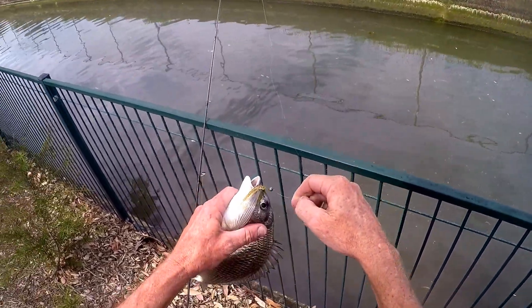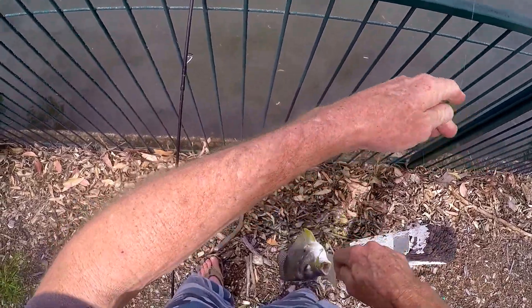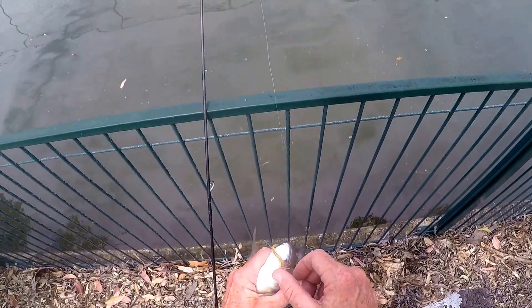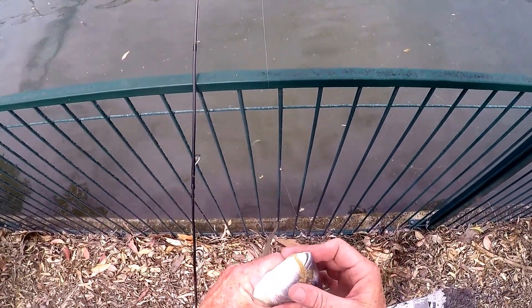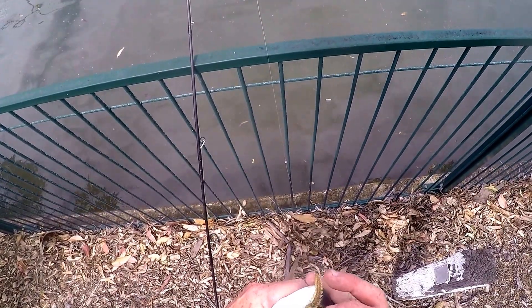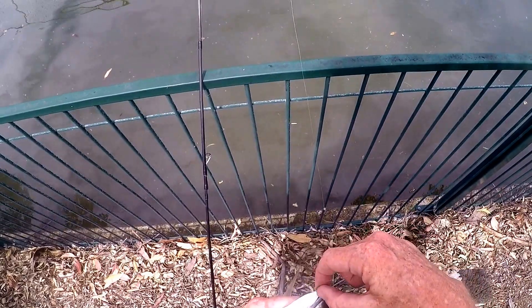I'm just using a small drop shot — a bugsy worm from Baitbrov — just twitching this lure for now. The key to this rig is a little tiny sinker.